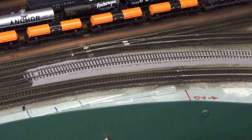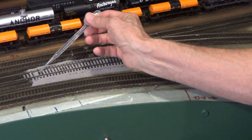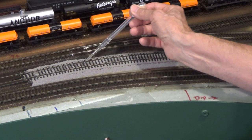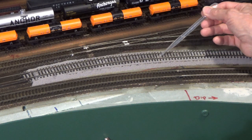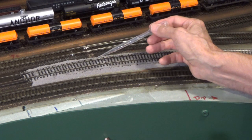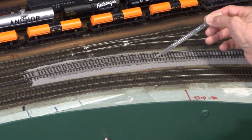That's ready. Let's get the alcohol out. I'm going to use my trusty transfer pipette — just fill that up since I'm doing such a small area here. We're just going to flow it on. You don't want too much at one time because it will tend to float ballast up above the ties. It will work its way underneath the rail and start to flow down the slope. You can see that wetting front moving down the slope quite readily now.